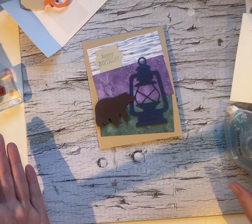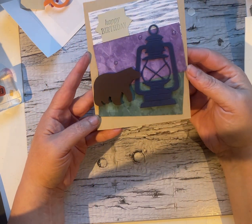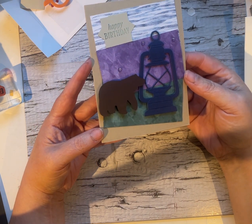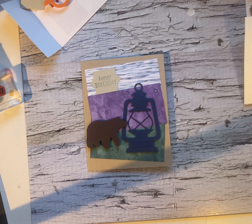So card making can be really quick, really easy, and you can absolutely use the scraps that you have to create something that is fun, unique, and uses up the scraps you have for any occasion. Thank you so much for watching as always — I truly appreciate it. Have a great day and I'll see you again soon.